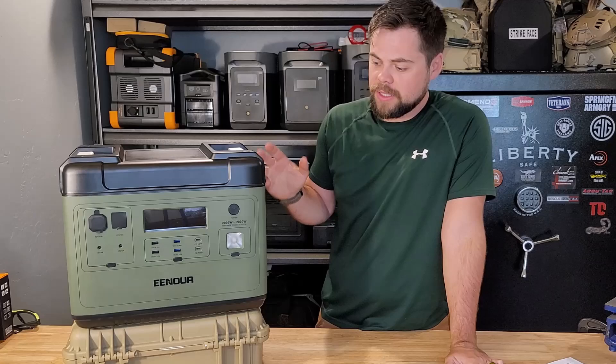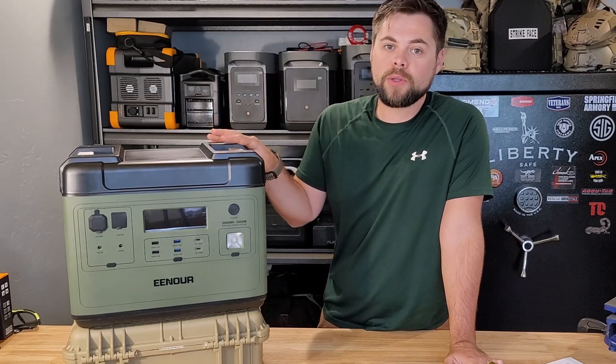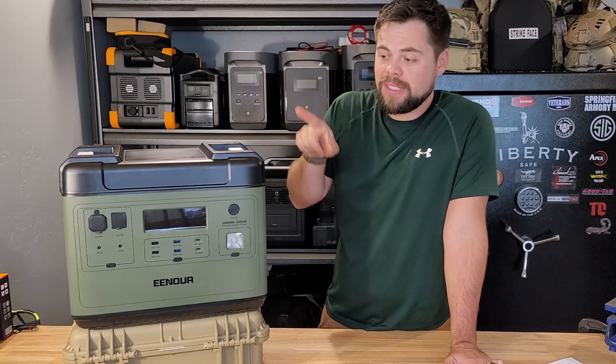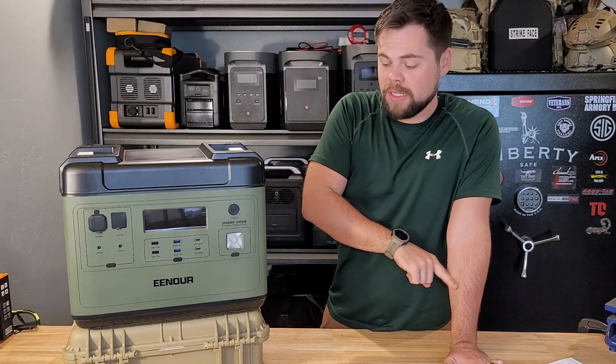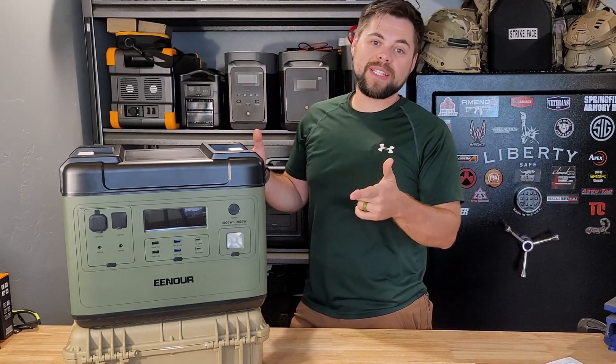Basically, the Enor P2001 is a 2000-watt inverter with a 2000 watt-hour battery and 500 watts of solar input. The key question is: can it really output 2000 watts constantly, and can it really input 500 watts? That's what we need to test. Let's jump right into it.